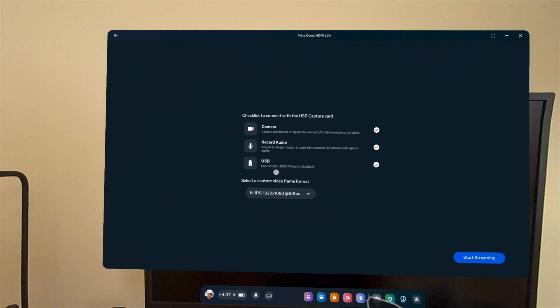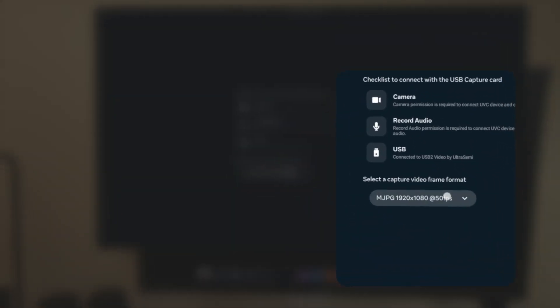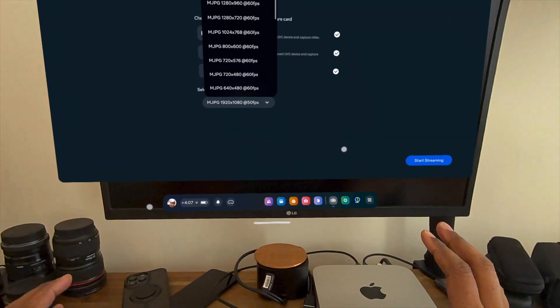Something I want to point out: cables will vary. You can see here that it's actually picking up at 50 frames per second, not 60. Depending on how the cable was built, you'll be able to get 60 frames — this cable didn't give me that. It works best when you plug a normal HDMI cable directly from a source into the capture card.